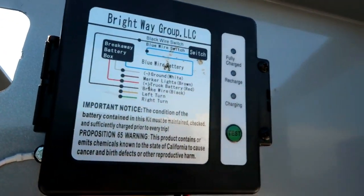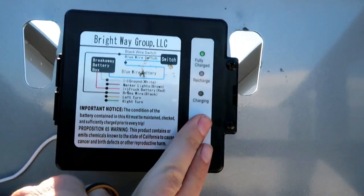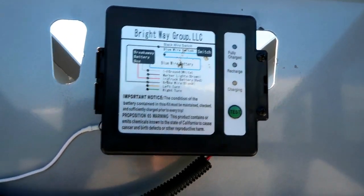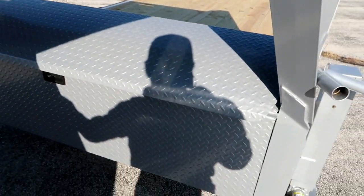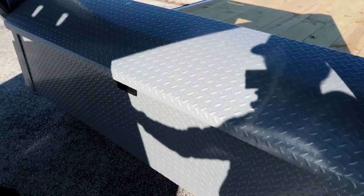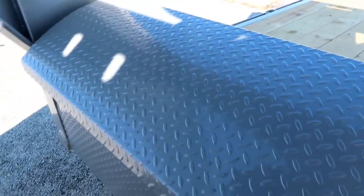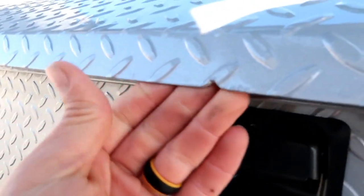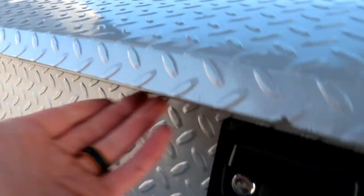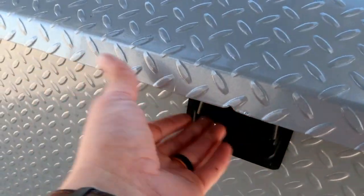We've got this breakaway switch battery here. Next up while we're up front would be this toolbox — really impressed with this toolbox. Specking out different trailers and looking at other trailer sales companies, this was one of the better boxes. I noticed there was a little notch where somebody took a grinder and ticked this away, and I think that was intentional and awesome — as you're feeling along the edge, you can easily find that spot and grab in there. Makes a big difference.